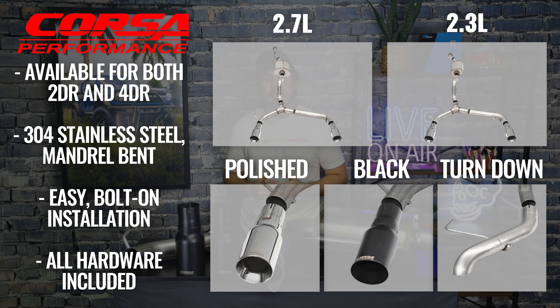Of course, you have your 2.7 liter version, your 2.3 liter version, and then you have three different styles: either a polished tip, a black powder-coated tip, or a turndown version for those looking for maximum clearance on their departure angle. If you choose the polished or black powder-coated tip, it is a dual exit system. The turndown is a single tip exit tucked up into the rear bumper. Corsa provides all the necessary clamps and hardware for installation, so there should be no issue.